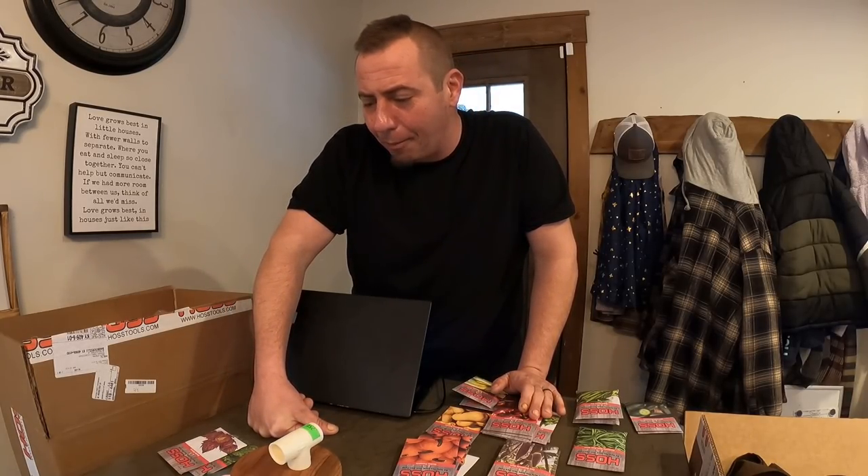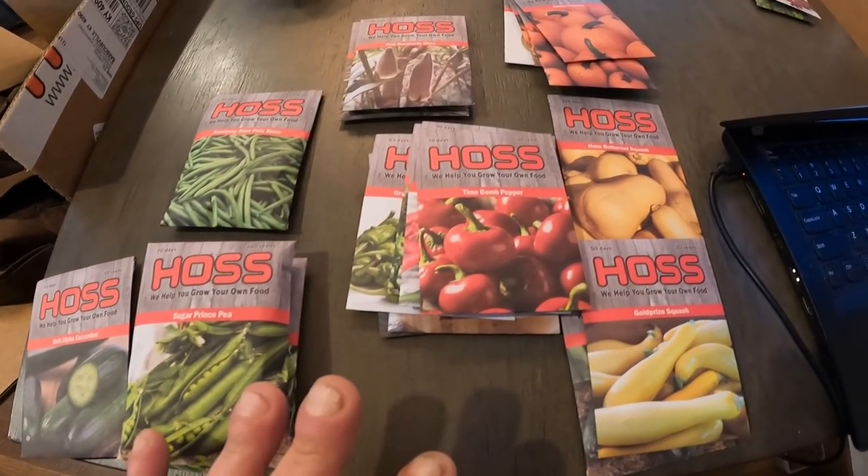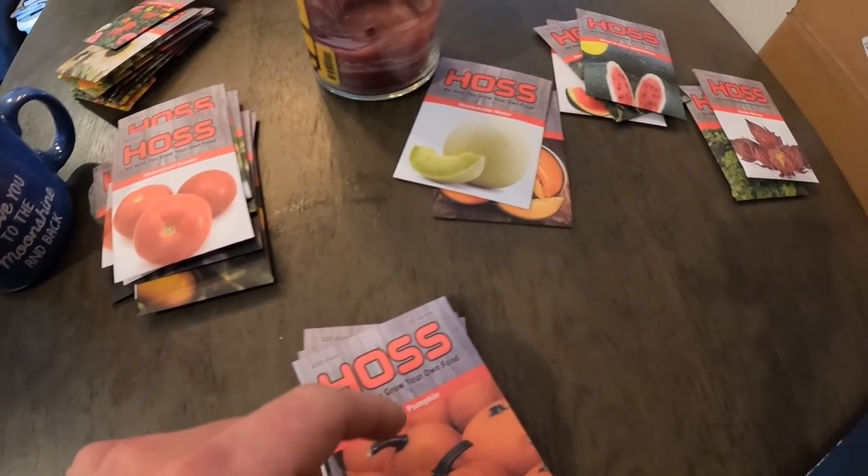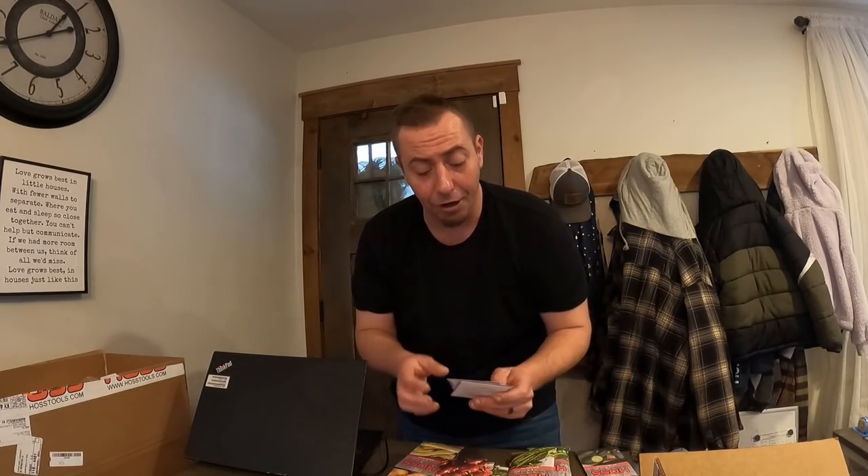We'll run through the seed packs quickly. We have quite the variety. Tomatoes, of course, first things first. Jen is a huge herb gardener — she loves growing herbs. Two herbs we're growing this year: we've grown Roselle hibiscus one time at our old place and really liked it. It takes forever to flower but it's beautiful and medicinal. You have to have patience with it. If you've never seen a hibiscus flower, think about okra when it flowers — that's part of the hibiscus family.